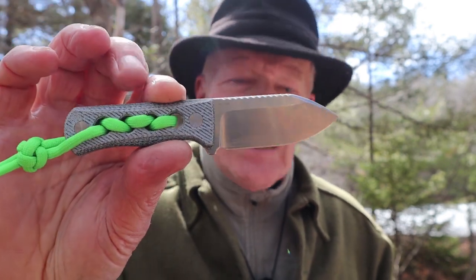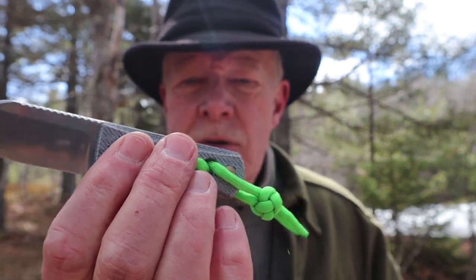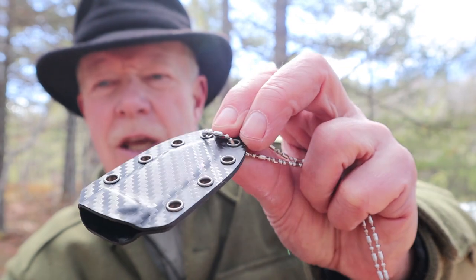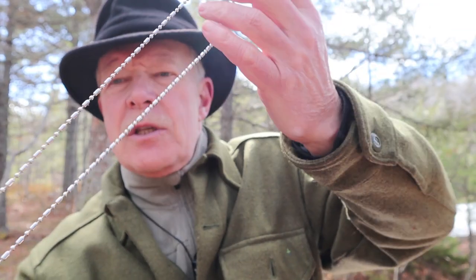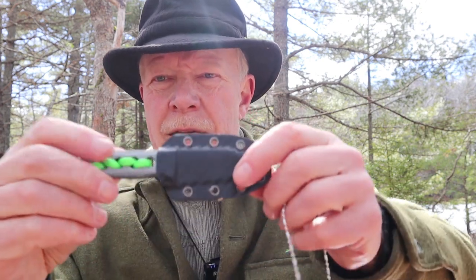Let me show you the sheath first. It's a small kydex sheath with a carbon fiber look on it, and it did come with a ball chain. Normally with neck knives I will replace the ball chain because I'm just a little afraid of them breaking. I've left it on to see how long it will go without breaking, and so far it's been actually stronger than I expected. I'll probably still sub it out for some paracord at a later time, but for now it's okay like this. The knife sits in really well — it is not going to come loose by shaking or anything else, but comes out easy enough.